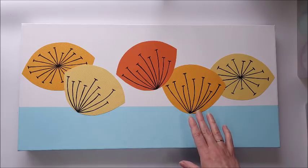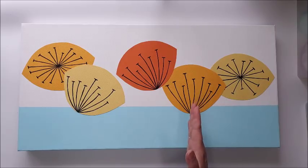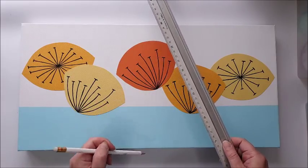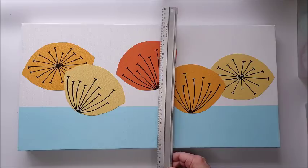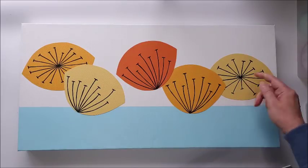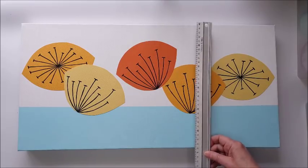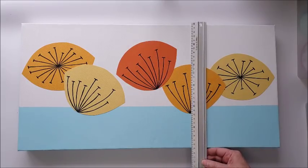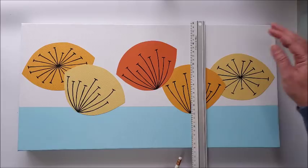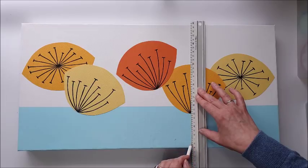The last thing to add to the canvas are the stems for the flowers, and I want these to all be nice and straight and vertical. I'm going to pencil in a line with a ruler before I go back in with the paint pen. I'm going from where the stamens come out, and on the others from directly below where the centre of the stamens will be. The most important thing is that they're vertical, so I'm lining it up by eye and pencilling in a faint line as a guide.